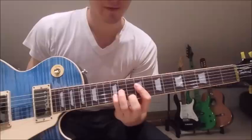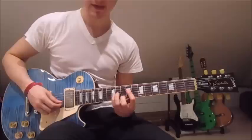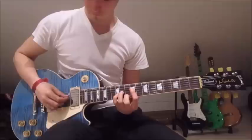During the third part of the solo, we put our first finger onto the ninth fret on the fourth string, third finger onto the eleventh fret on the third string, pinky onto the twelfth fret on the second string, and second finger onto the tenth fret on the first string. Now we pick the fourth string, third string, second string, third string, first string, second string, and third string.